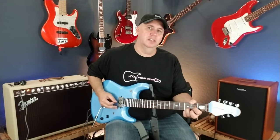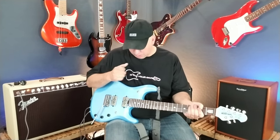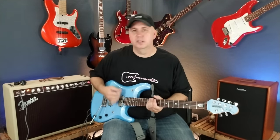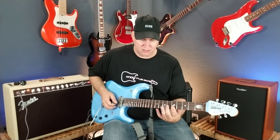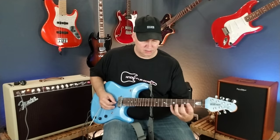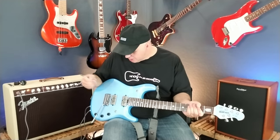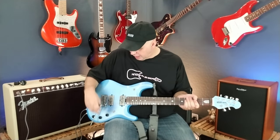Now if I switch down I'm in the Supersonic. In the middle position you get both pickups, which is cool. Going to the down position, you have a volume and tone control on your magnetics. This other volume is for the piezo system, which in the back has treble and bass controls you can adjust with a small flathead screwdriver.